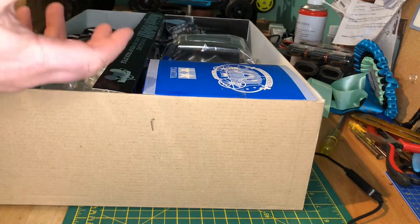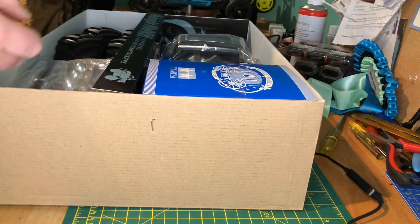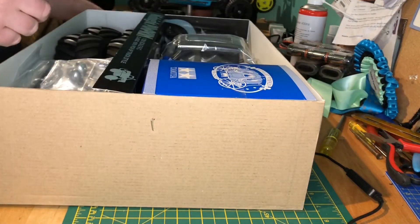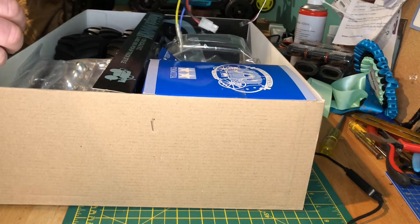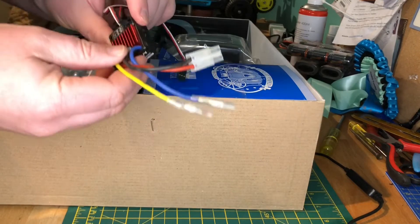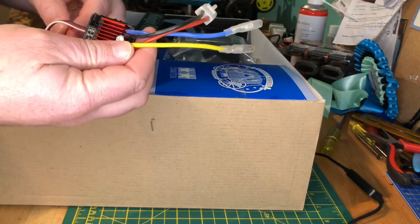I've heard the body mounts can be quite fragile, so for a couple of pounds it seemed worth getting an extra pair just in case — because I imagine I'm going to roll this thing several times. We've also got a waterproof servo and a Hobbywing 1060 ESC, which is also waterproof. Nothing special there, but a great little unit.